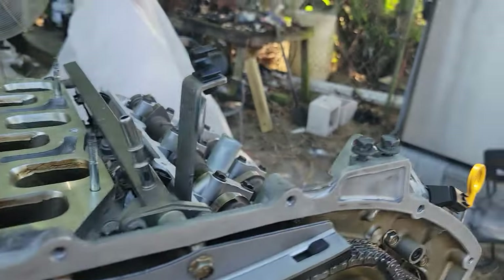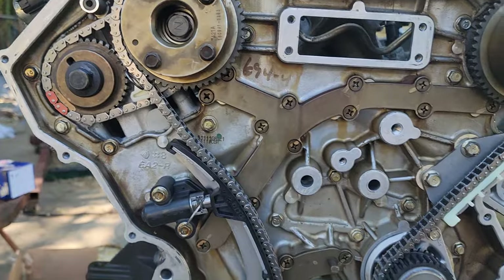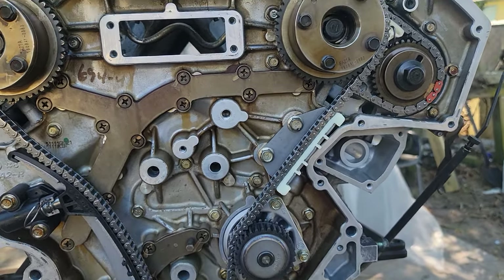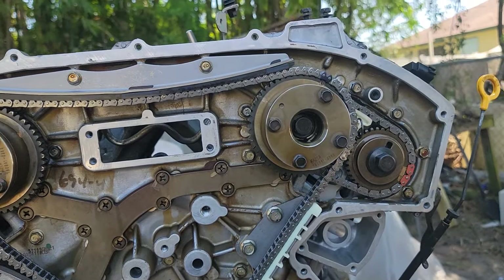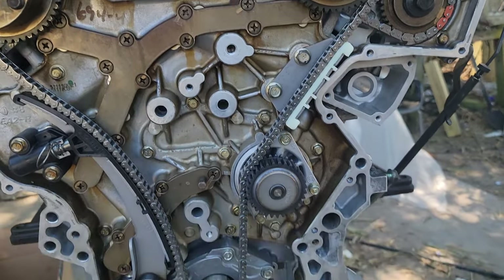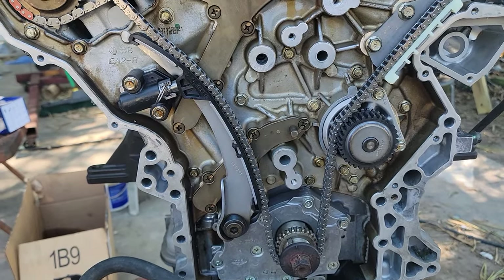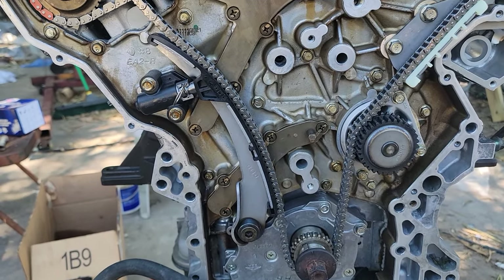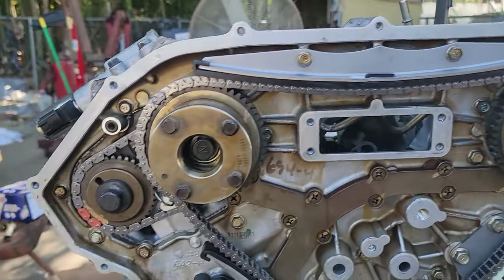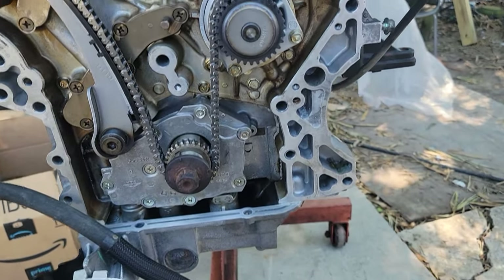We're just about to button everything up and make sure the timing is correct — which I think 100% it is. When the motor is outside the vehicle it's the best way to time this engine, especially this particular engine. Make sure you don't do double work — make sure everything lines up, because if it's not lined up, you're gonna have a bad month, believe me.